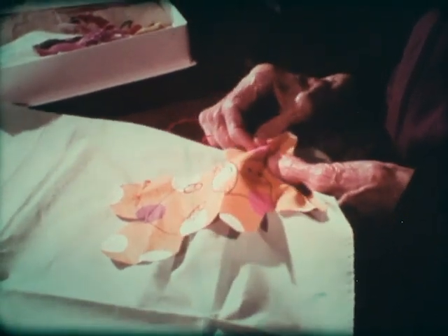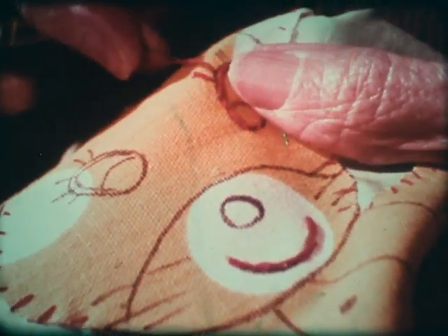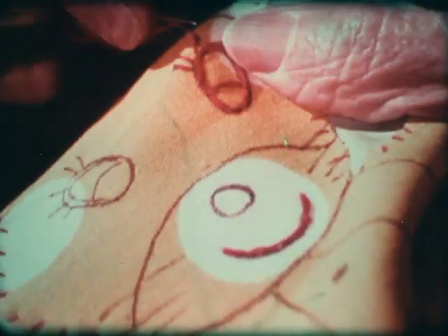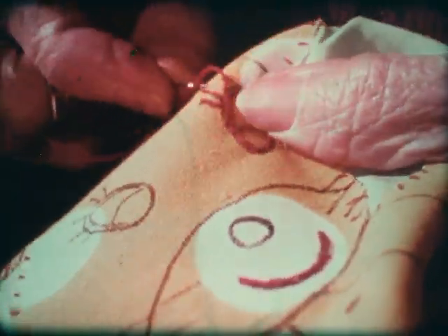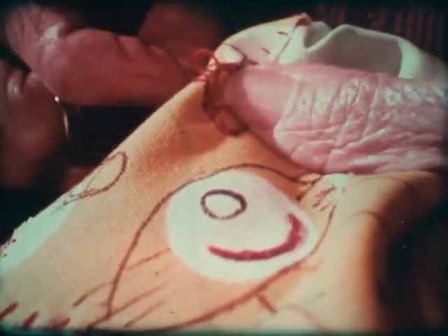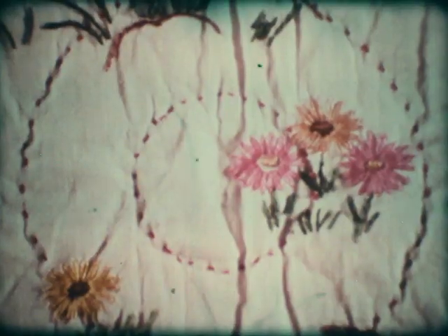Appliqué quilts are pieces that are all cut out and you put them on the backing too. There's quite a story with an appliqué quilt — it can be Red Riding Hood, The Three Little Pigs, The Gingerbread House, or any story you want to make with the appliqué pieces.